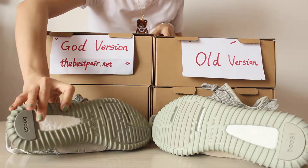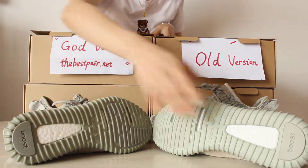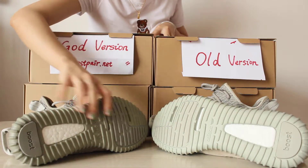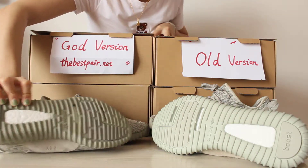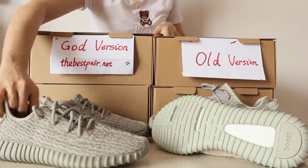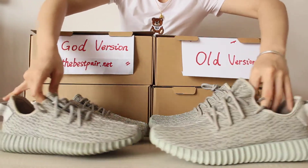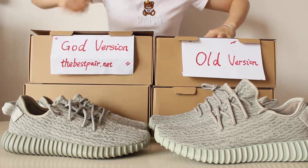It is also smoother than the other version. And the last difference is the inside of these two shoes.